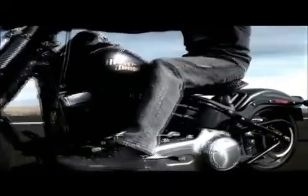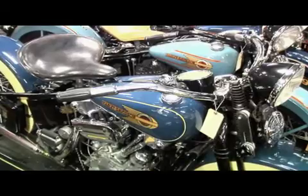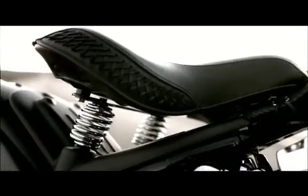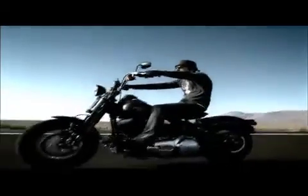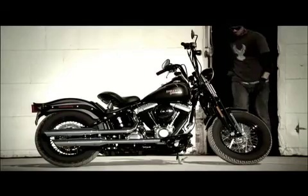Crossbones — we took a seat pan that's been around since the mid-20s. It's got a classic shape and we wanted to modernize it a little bit, so we put some high-end foam in it. We've got a leather valance on the back and some stitching and things like that, and again it flows with the motorcycle. It'll just look so right on that bike — I can't imagine a different kind of seat on there.